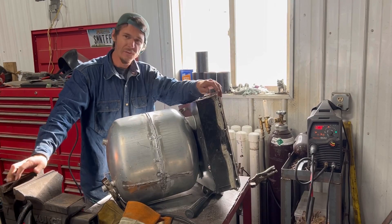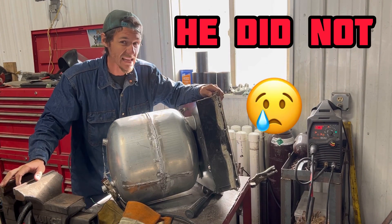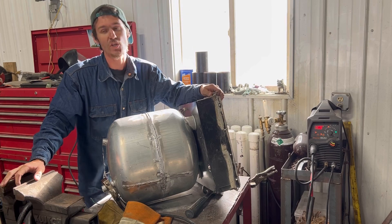Damn good repair, if I say so myself. I'm going to bring this over to the customer and hopefully he lets me get him on camera. All right, I'll see you over there.